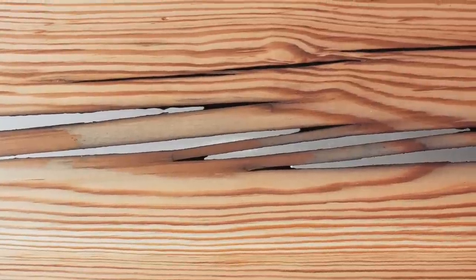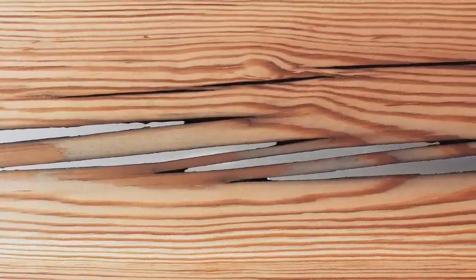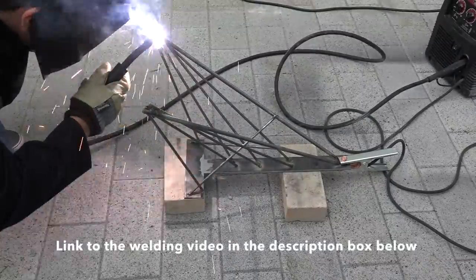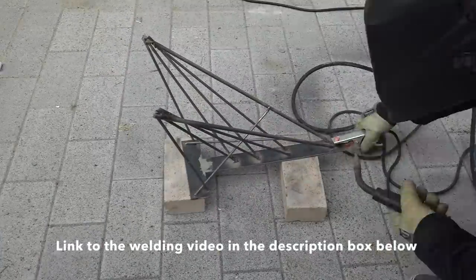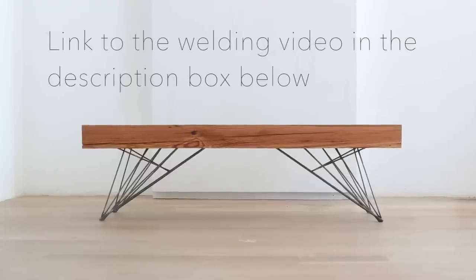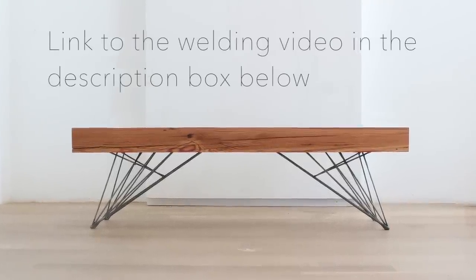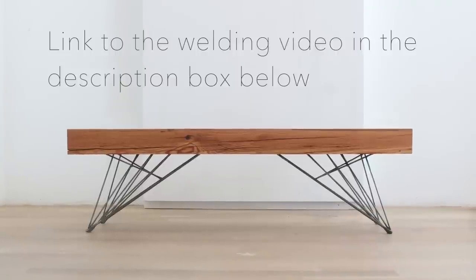I really like this project — for some reason it reminds me of a beam that Wolverine scratched and then the Terminator from Terminator 2 filled in. I welded legs for this slab so I could turn it into a coffee table, which was actually a lot easier than I thought. I made a video of that as well — you can find it at the end of this video or in the link in the description box below.